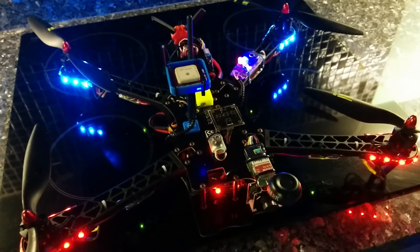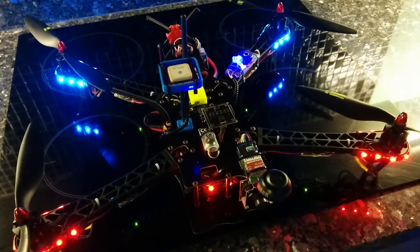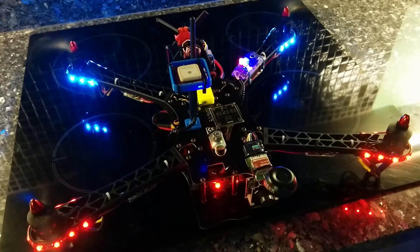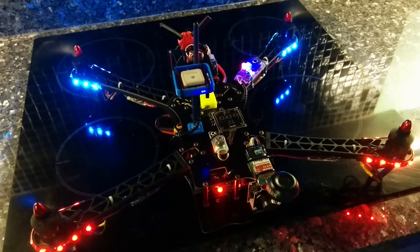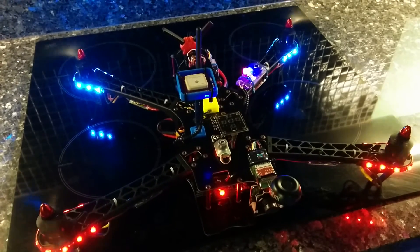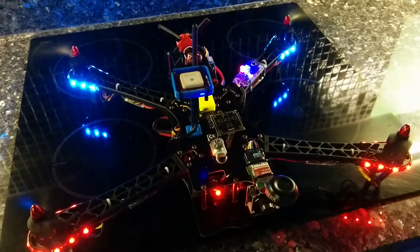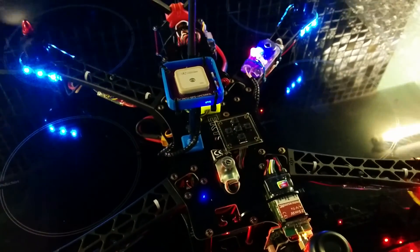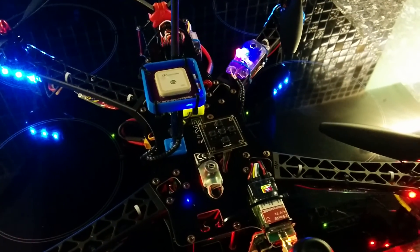Arm. I'll let this arm by itself. And that's it.